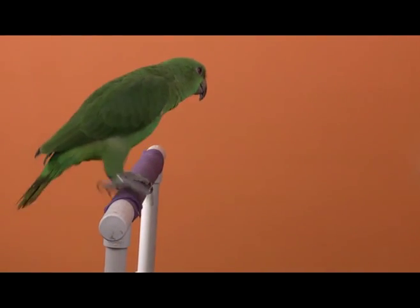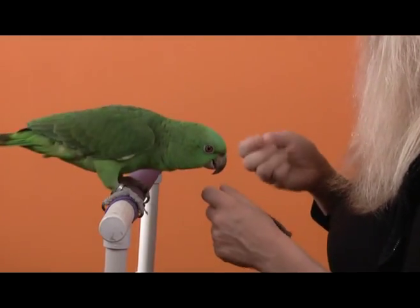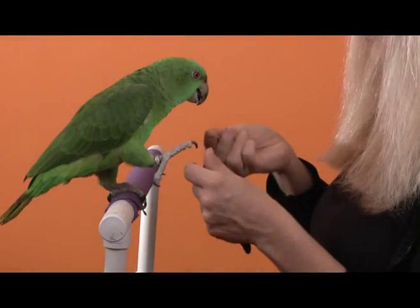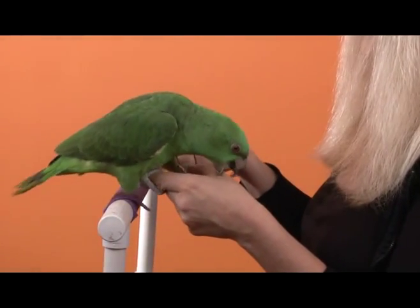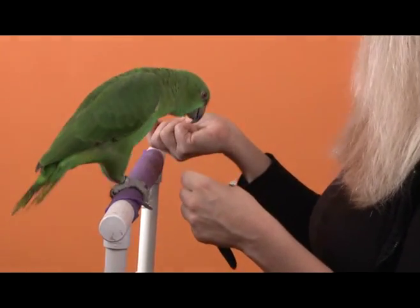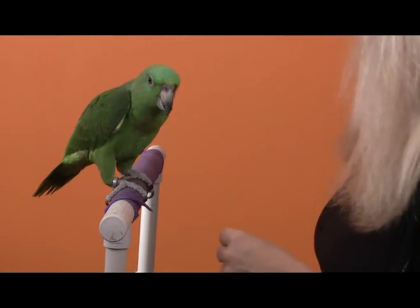On day two we hope to start where we left off, so I'll see if Delbert will put his foot back on my hand with nail clippers there, like he was doing yesterday at the end of the session. He's pretty good with that, although there he goes again trying to hop up onto my hand, so I use my target to try and have him step back off so I can get him back on track, and then ask him again.